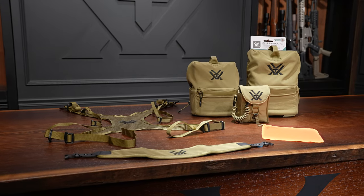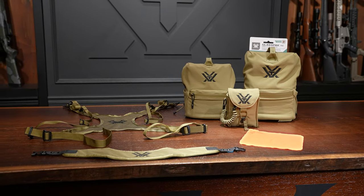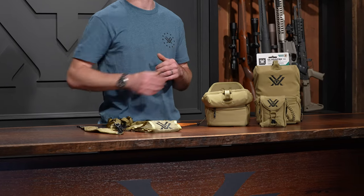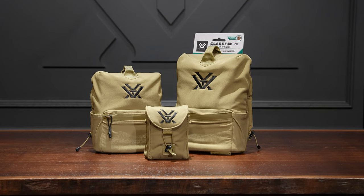Let's talk about what you get in the box — or in the harness itself in this case. You get the Glass Pack Pro binocular harness, the easy adjust harness system, a simple comfort neck strap, the blaze orange tethered lens cleaning cloth — always nice having something blaze orange when you're out in the field — and the included rangefinder pouch with bungee lanyard. As with all Vortex products, the Glass Pack Pro is covered under our lifetime unconditional unlimited VIP warranty.